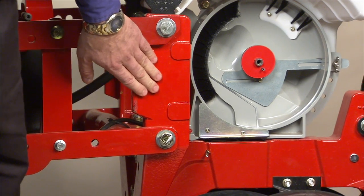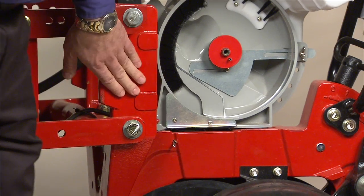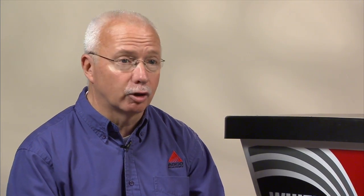The upgrades to the row unit include the cast iron frame. We had a steel frame before without issues, but to make the best a little better, we went to the cast iron row unit. It makes it a little heavier, so if a farmer goes around a corner and hits a post, he won't bend a closing wheel bracket.